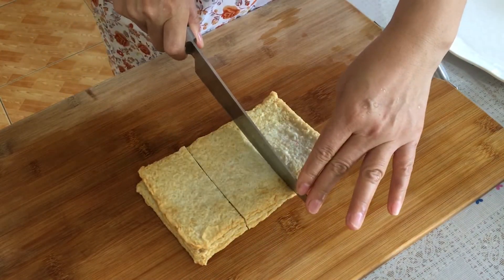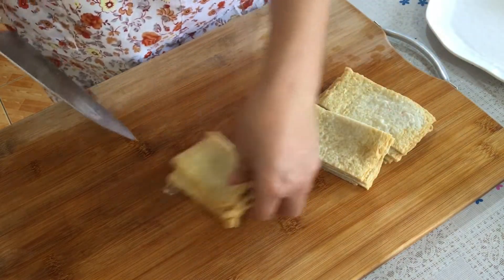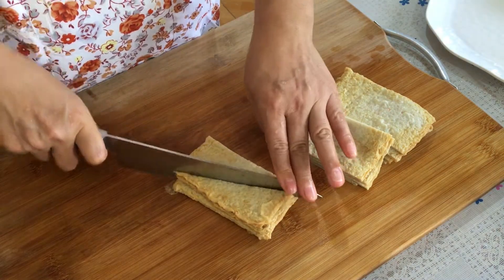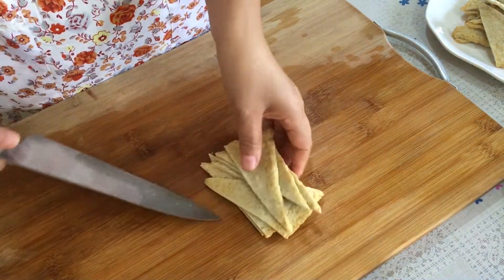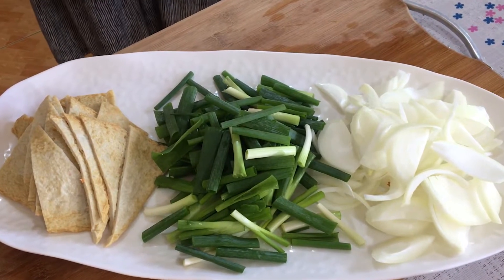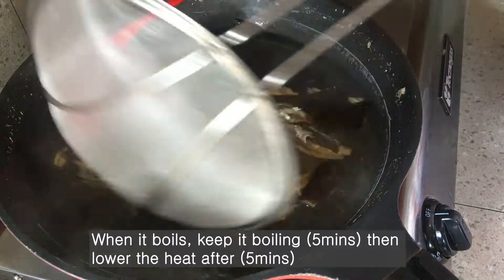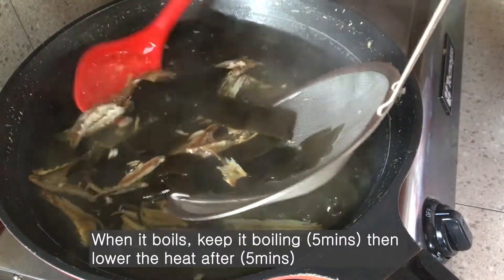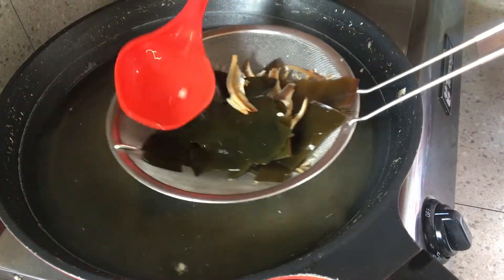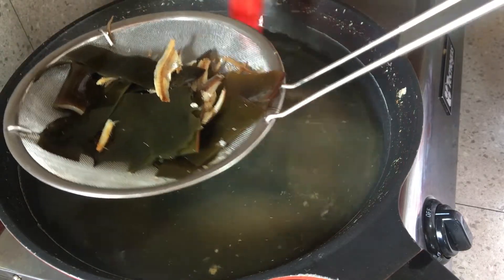If you want to cut the fish cake, cut it according to the shape you want — it can be square, rectangle, circle, or triangle. The reason we do this is to give a deeper flavor.